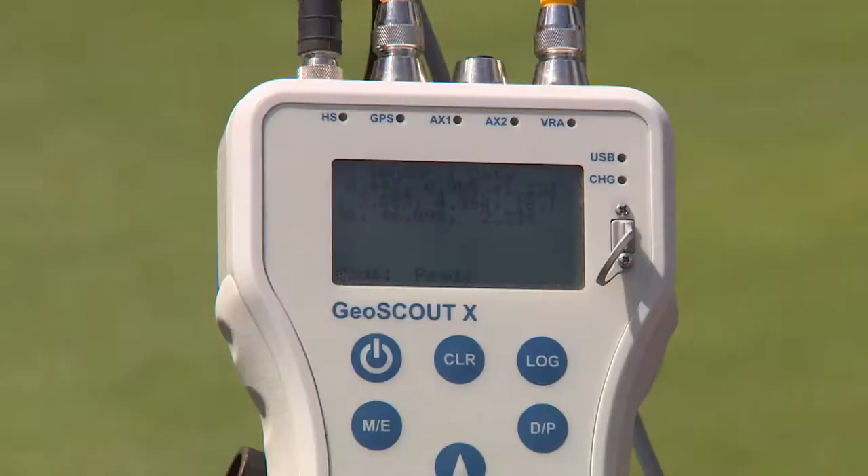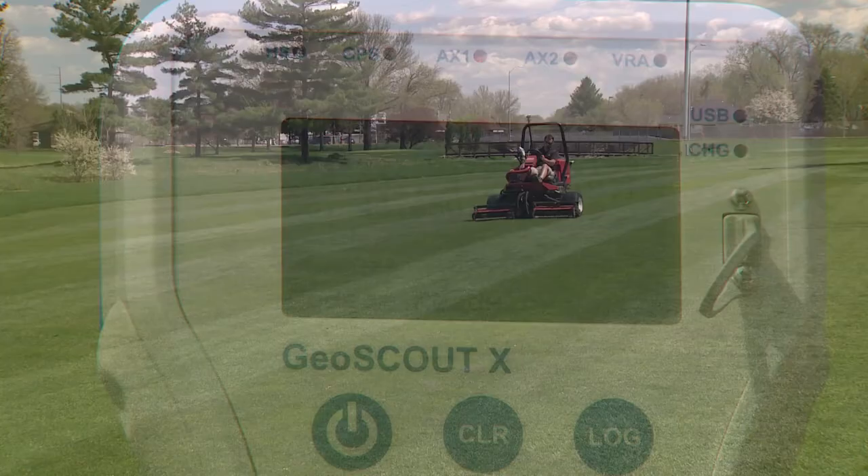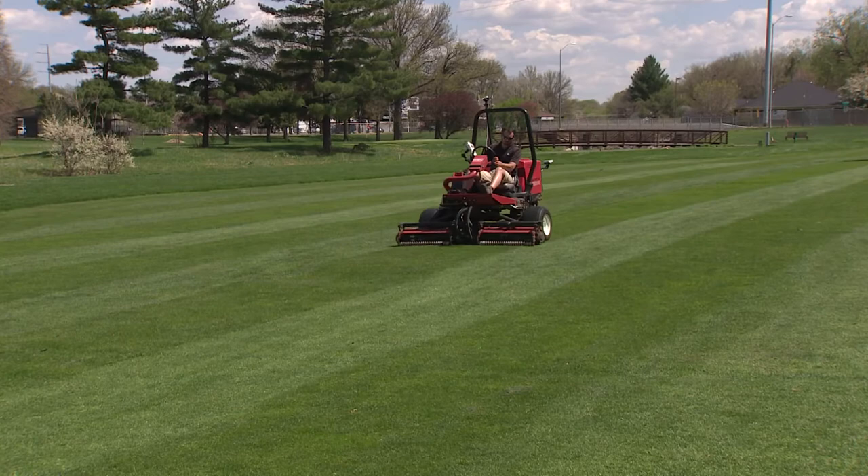This meter is taking a measurement five times a second. We're logging its location with GPS, and when we insert it into our stats program we can see which areas are below acceptable nitrogen level, below acceptable greenness, above acceptable, and then acceptable.